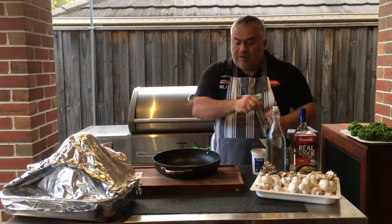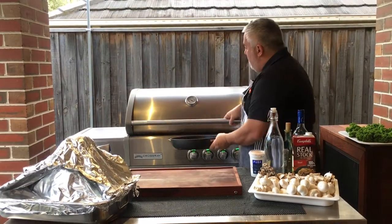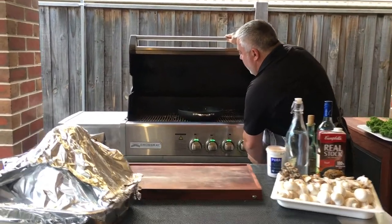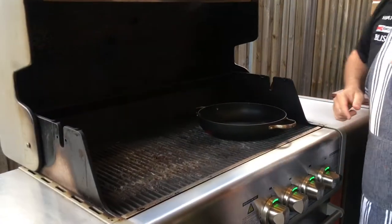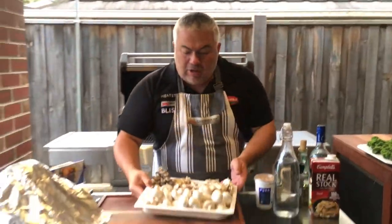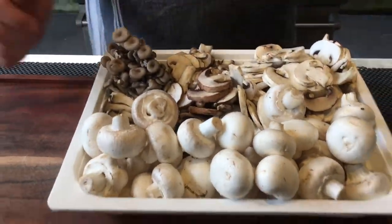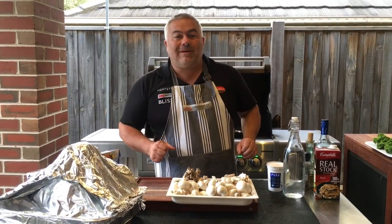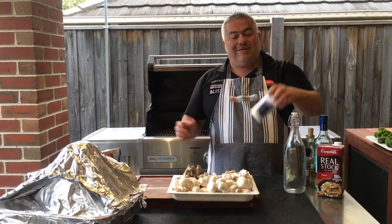So we're going to grab our pan, put a bit of olive oil in there, and put it straight on the Crossray barbecue. Before, we had our burners on low - now I'm going to put them all on high. I don't need my left two so I'll turn them off and just put the ones on the right. That should take about 30-40 seconds to warm up. In the meantime I'm going to show you my mushrooms - I've got a variety from our local supermarket. The smaller ones are going to break up and the larger ones I want to keep whole, to complement with a little bit more beef stock, a bit of wine, and cream.